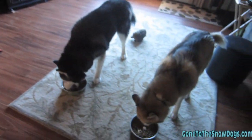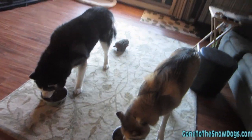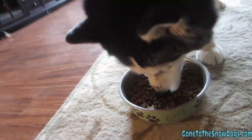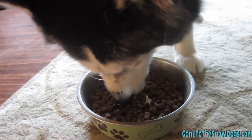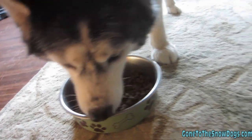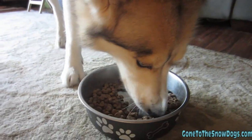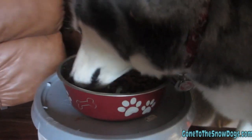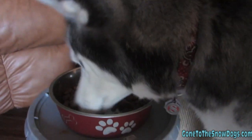Even though I've waited the longest to give Oakley her food, she will definitely finish first. Oakley takes big giant bites when she eats. Shelby takes pretty big bites when she eats, but not as big as Oakley's. And Shiloh, Little Miss Princess, literally eats like two nuggets at a time.